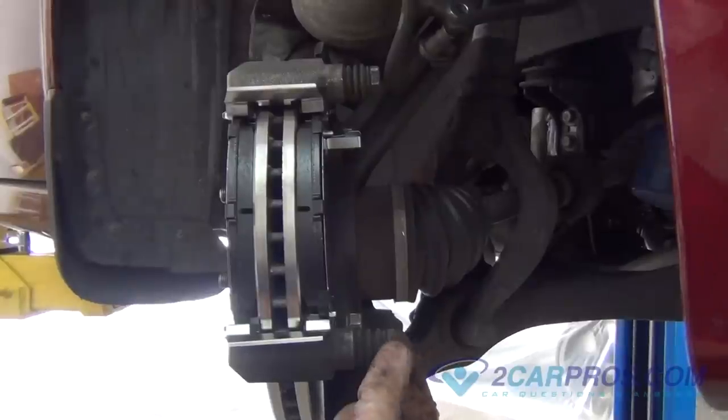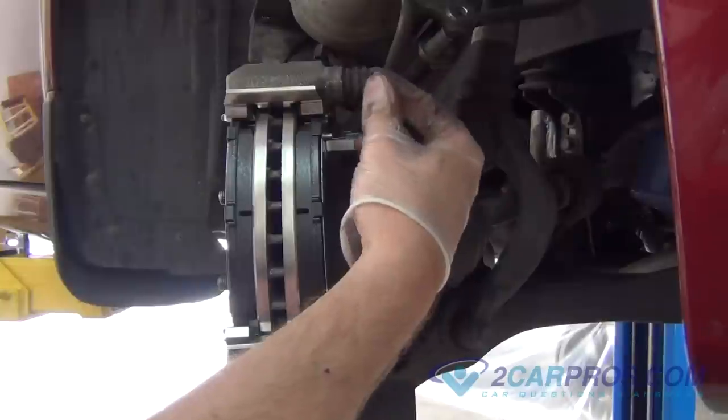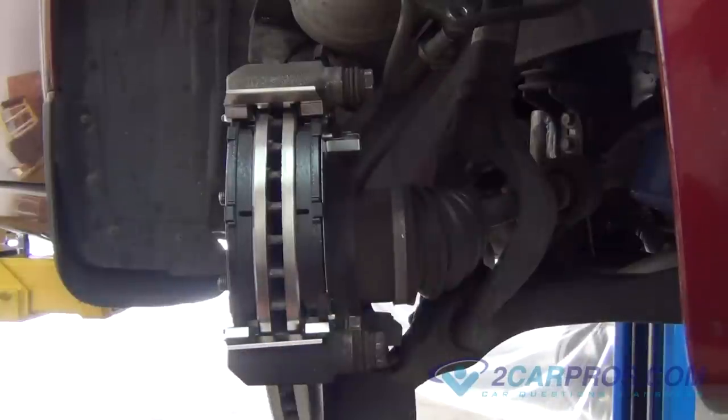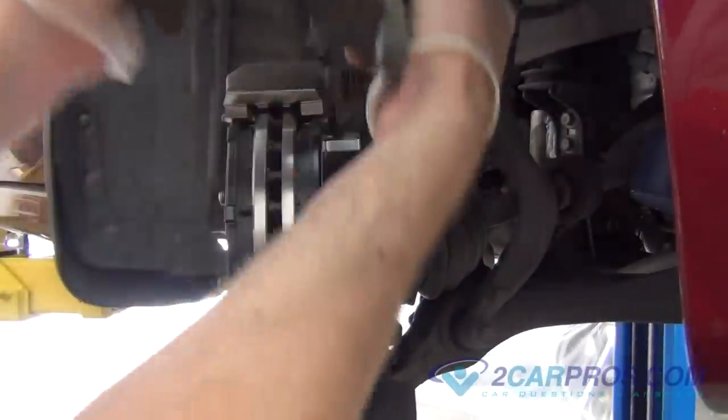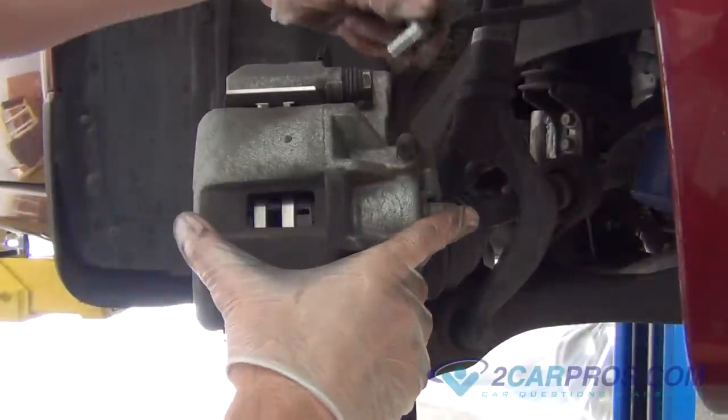Before installing the brake caliper to the brake assembly, check the brake caliper slides to see if they need to be greased. If they need no grease, install the brake caliper back to the brake assembly and tighten using the appropriate size metric socket and wrench.